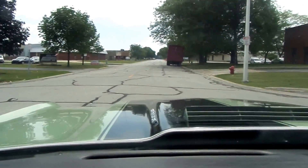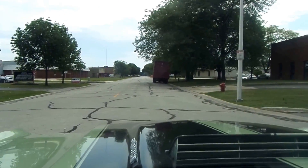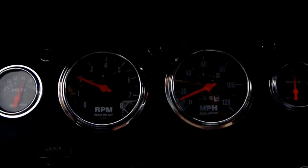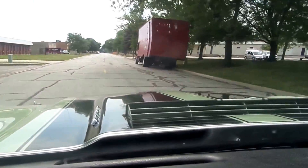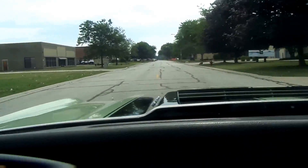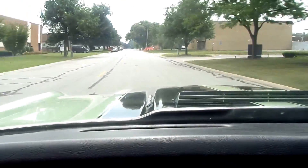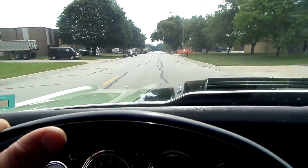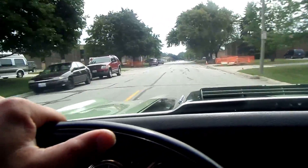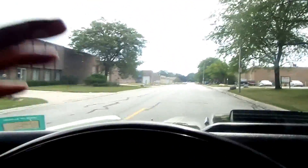But overall, this is a very clean Chevelle. I am very happy to drive this thing. Shifts really smooth. The handling on the car is really nice. For the money, you're not going to find a nicer Chevelle.